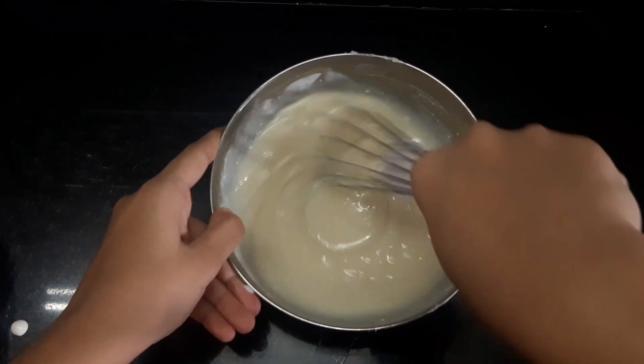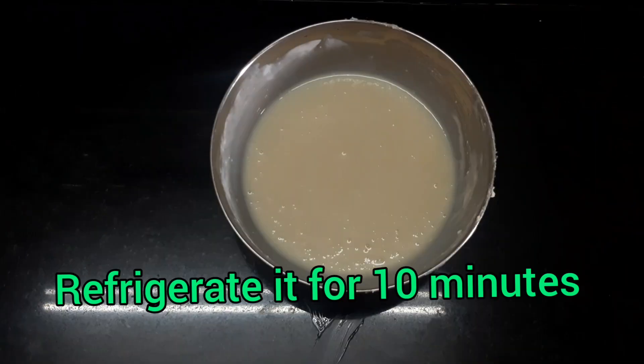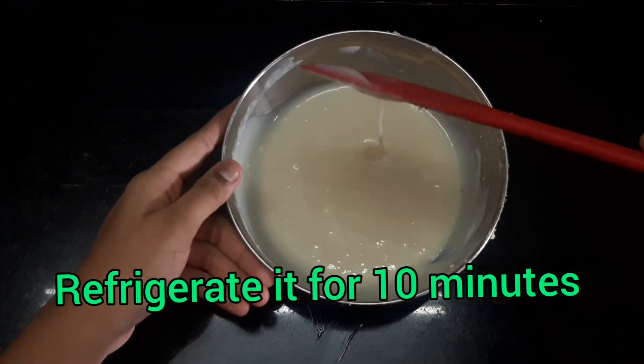Start mixing it with a whisk or a spatula, and then freeze it for about 10 minutes to get a nice thick consistency.